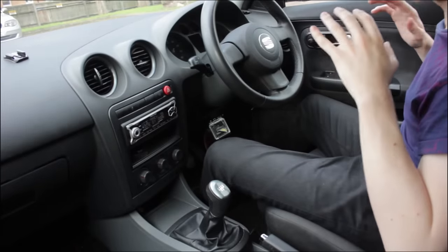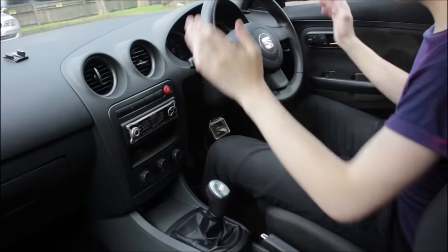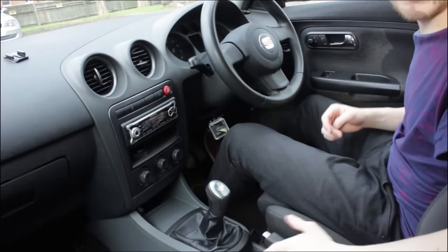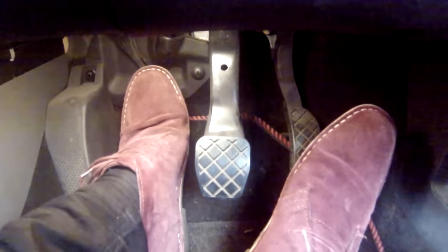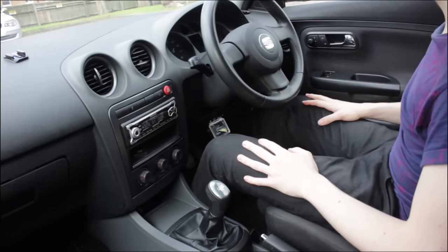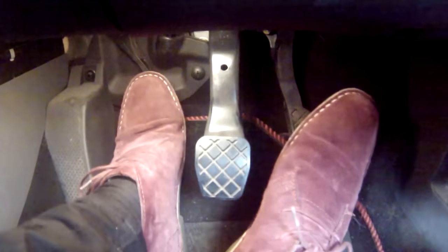So the first thing we're going to walk through is the controls of a manual car. It's pretty simple, really. You have your steering wheel, your gear stick, your handbrake or e-brake, your throttle pedal, your brake pedal, and your clutch pedal. When you're getting used to the car, use your right foot on the throttle, right foot on the brake, and your left foot on the clutch pedal.